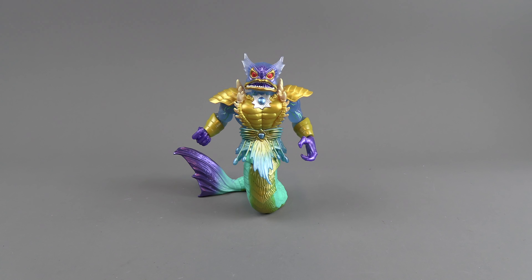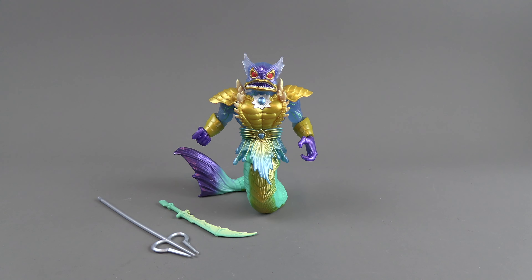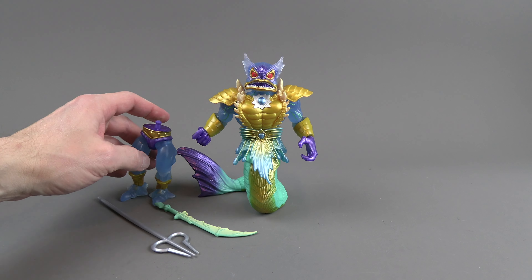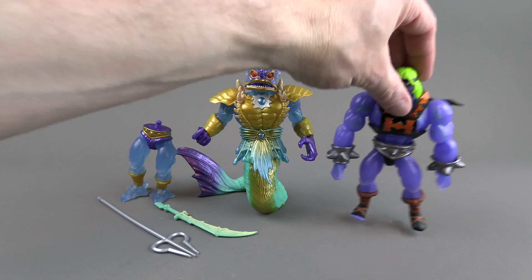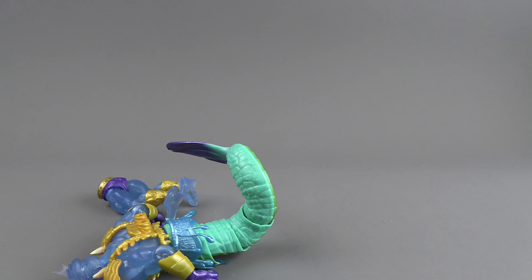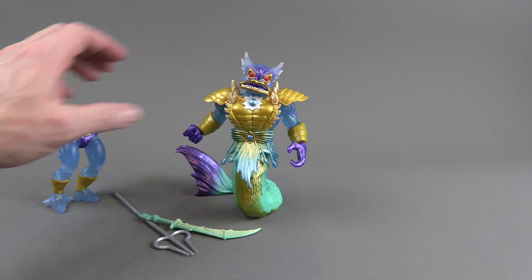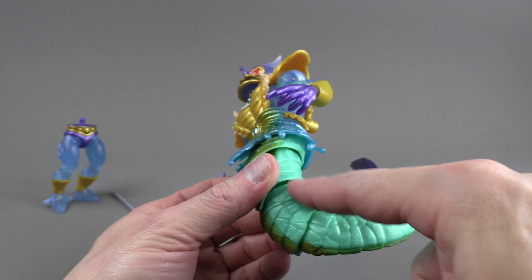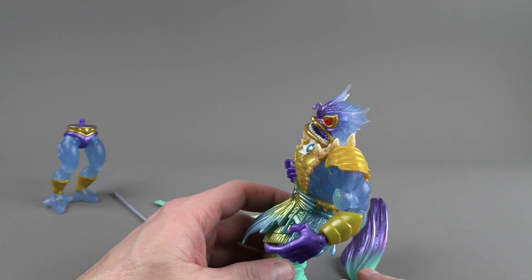Okay, here he is out of the package. He does come with two weapons and a set of legs. He is a normal-size figure — he's not like the larger figures like Slacker. The tail does have some articulation; there are four points. The bottom piece is going to be solid — you're always going to use this to stand him.